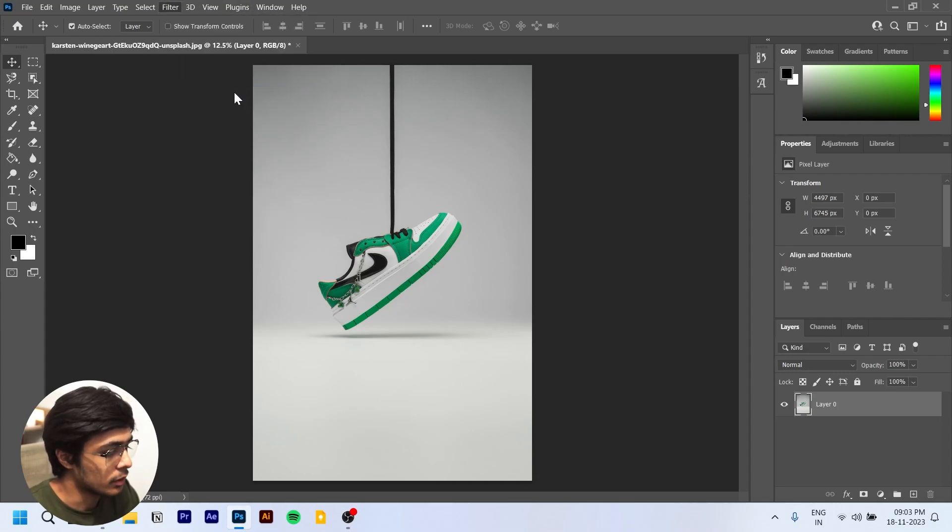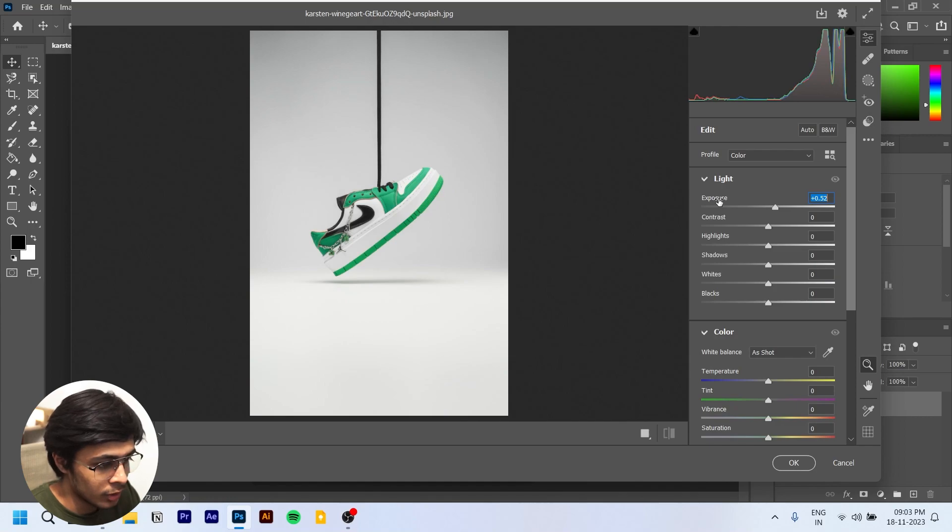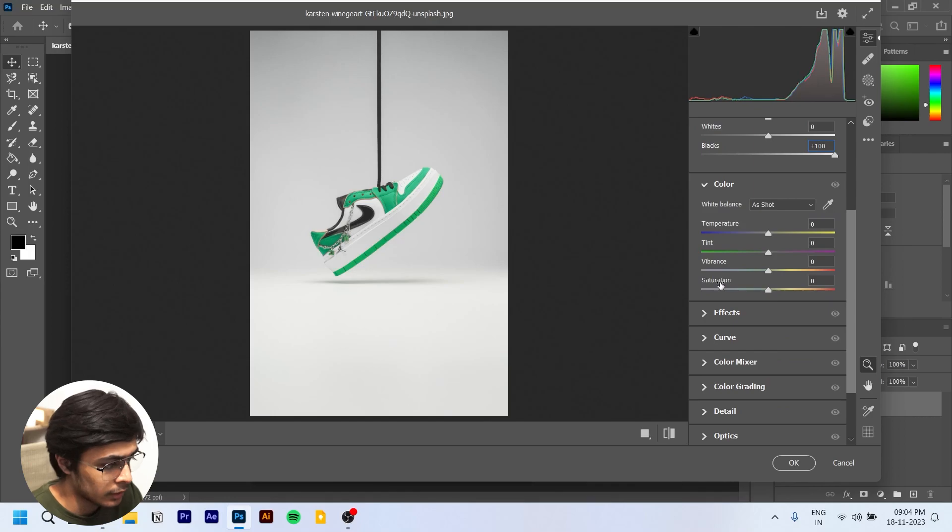First things first, we're going to go into Filter and Camera Raw Filter because we need this image to have a bit more shine to it — it looks very dull right now. We'll increase the exposure to about this much, change the contrast, and increase the blacks to around a hundred.